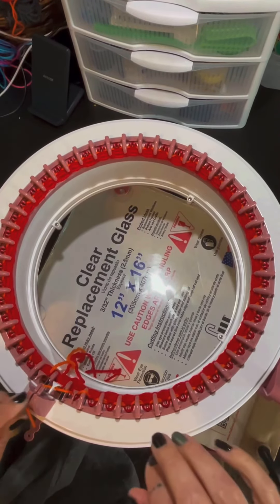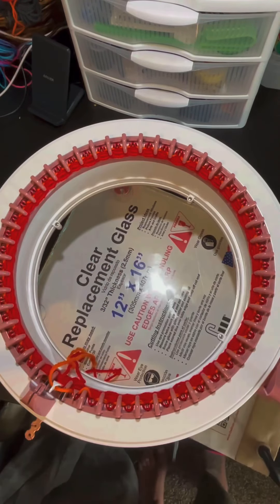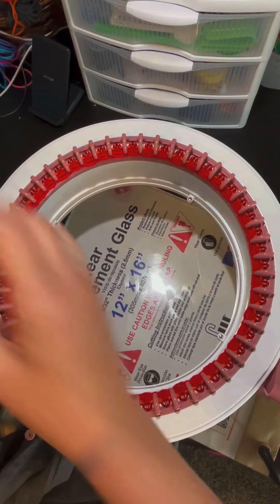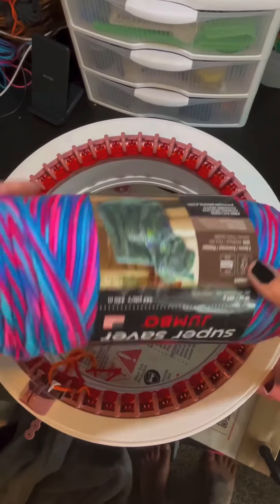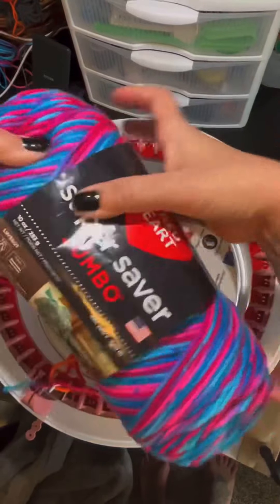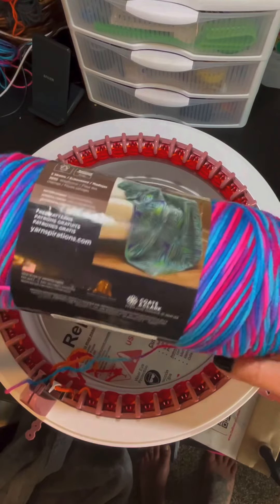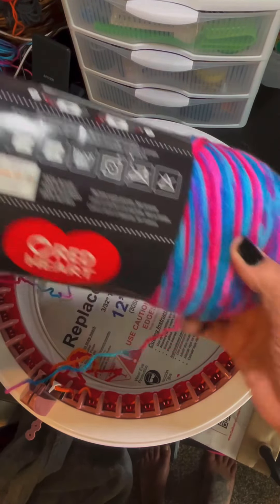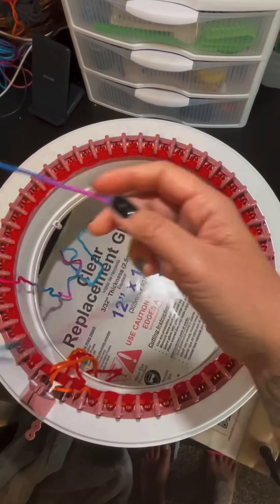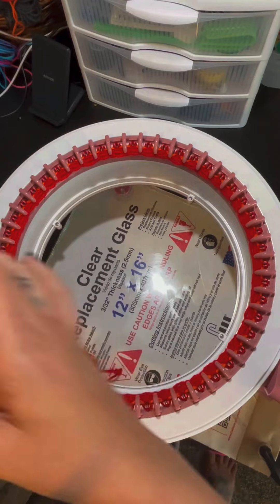Once we get to the end of our first row of the orange, I'm going to take that out of the tensioner and yarn holder, and you'll go ahead and grab your project yarn. For this project, I am doing Red Heart Super Saver Jumbo in the color Bon Bon, because this is a perfect yarn that I will be showing in a later video on how to work with tucked stitches — the same methods you can also use for slip stitches or drop stitches, but that's a different video.